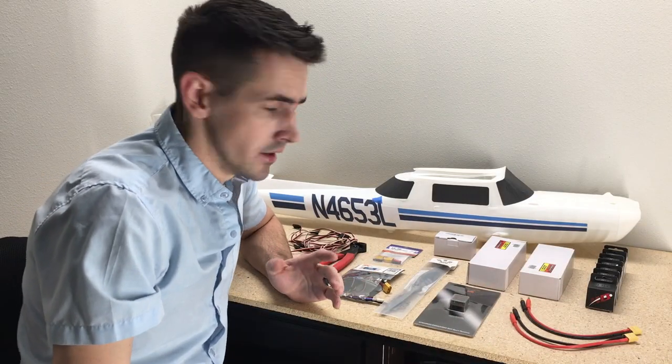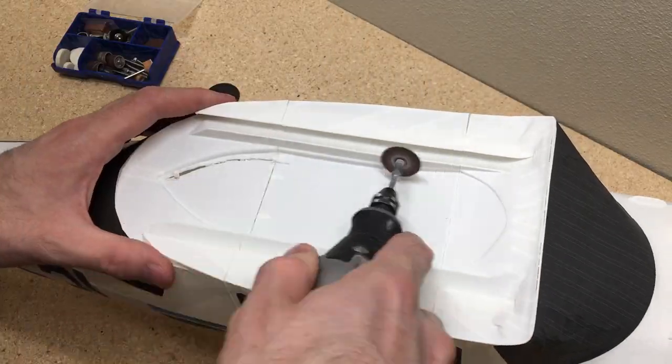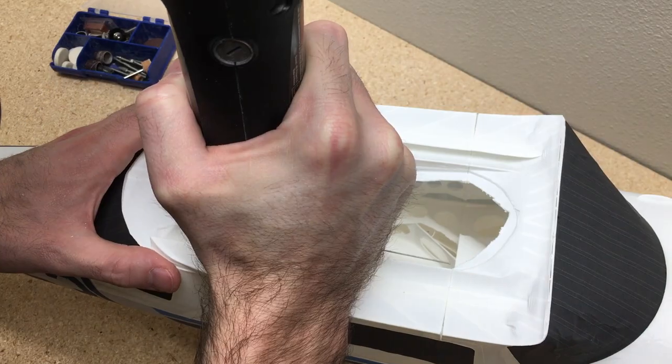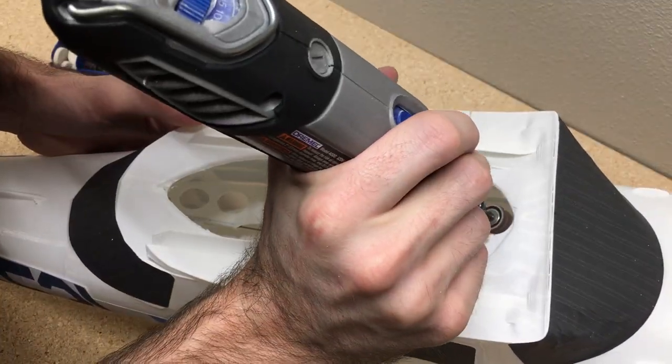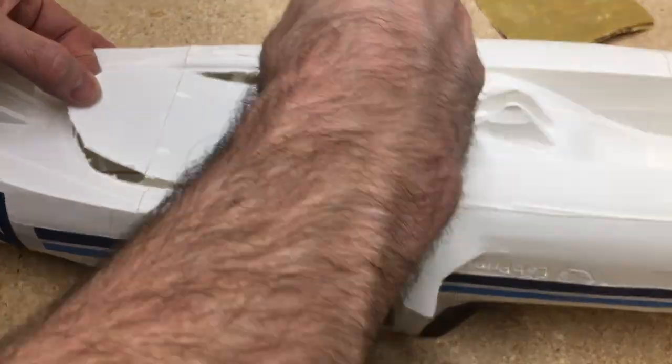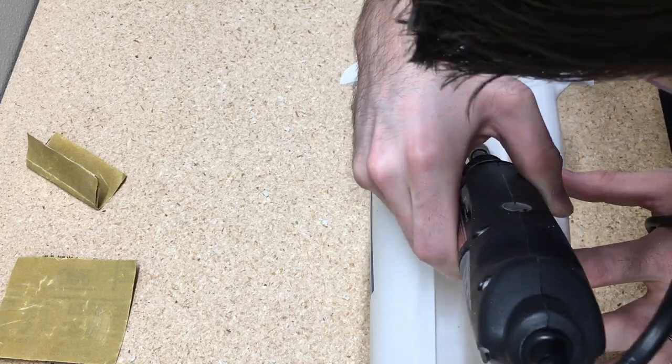The first part I'm going to work on is the fuselage. The first step with adding electronics to the fuselage is cutting out these panels. There's one on the top — I just use a cutting blade on a Dremel tool and then use a sanding blade to finish it up. And then there's two on the bottom: one for the main gear and one for the nose wheel.